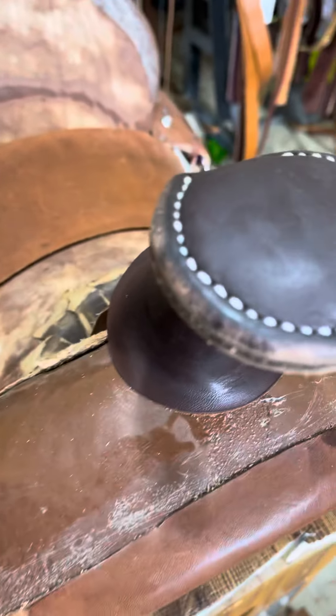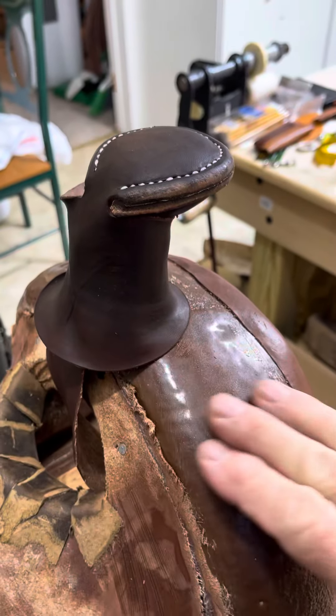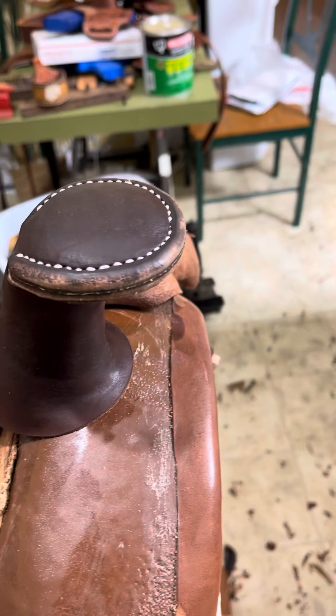I'm gonna soak it down, put a plastic bag over the top of it and come back and tighten this up tomorrow. I'm beat, I've had a long day.